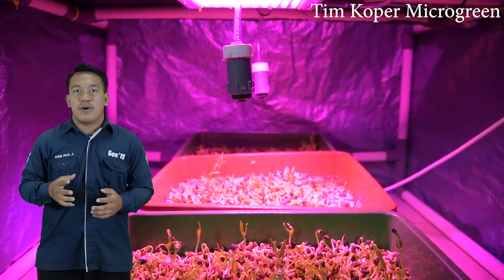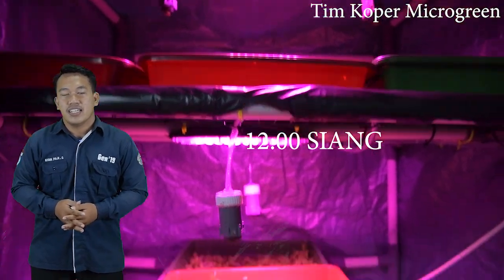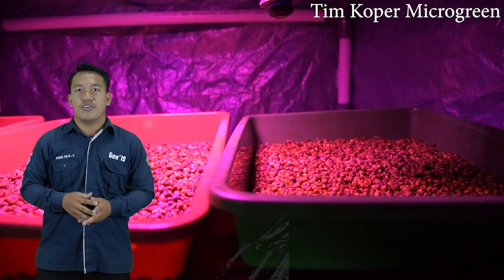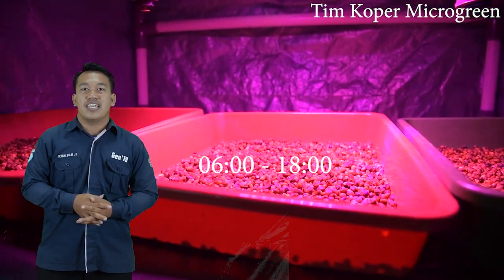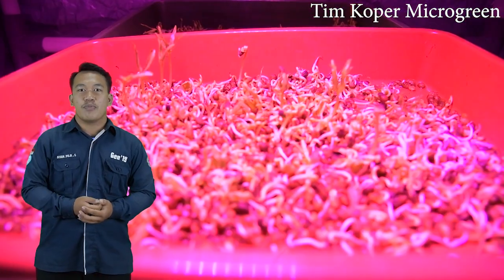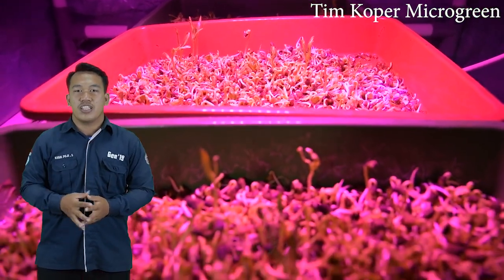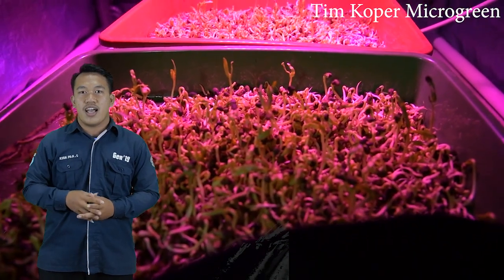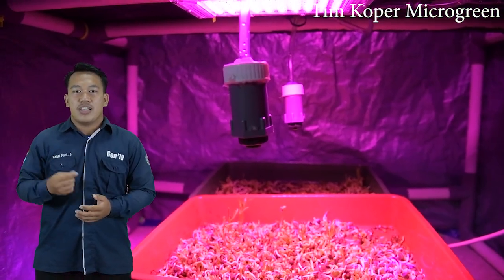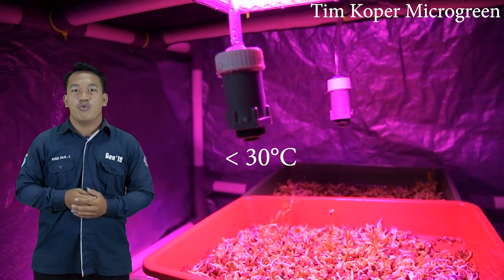Fungsi sensor DHT ini sebagai pendeteksi suhu ruangan yang ada dalam koper microgreen agar aktuator dapat beroperasi dengan kondisi yang telah ditentukan. Penyiraman tanaman dilakukan selama 3 kali dalam sehari, yaitu pada jam 7 pagi, jam 12 siang, dan jam 5 sore. Lampu UV hidup selama 12 jam, yaitu pada jam 6 pagi hingga jam 6 sore. Jika suhu dalam koper microgreen melebihi 29 derajat Celsius, maka sistem akan otomatis mengaktifkan kipas sehingga suhu akan turun kembali.